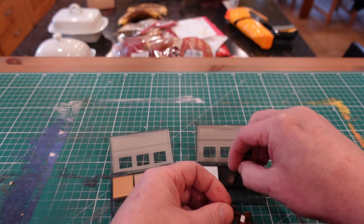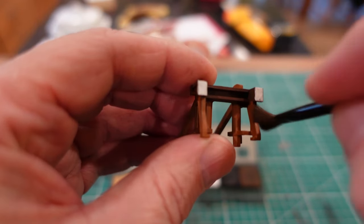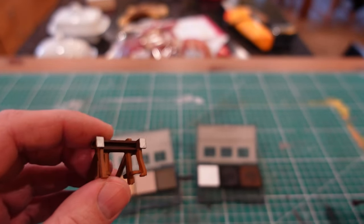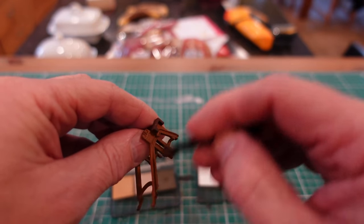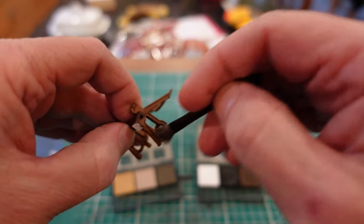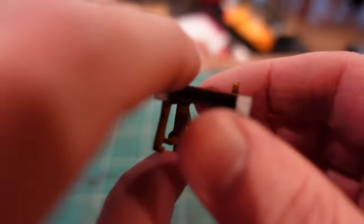I'm going to take some of the black soot and just dirty up the ends here — just a little bit to take the gleaming white look off them. There you can see a little bit of dirt on there, which just adds to it. And then finally I'm going to take some of the light dirt and put that along the bottom of the buffer stop to add a bit of variation again. You can see it just highlights it a little bit and brings out some more of the detail.